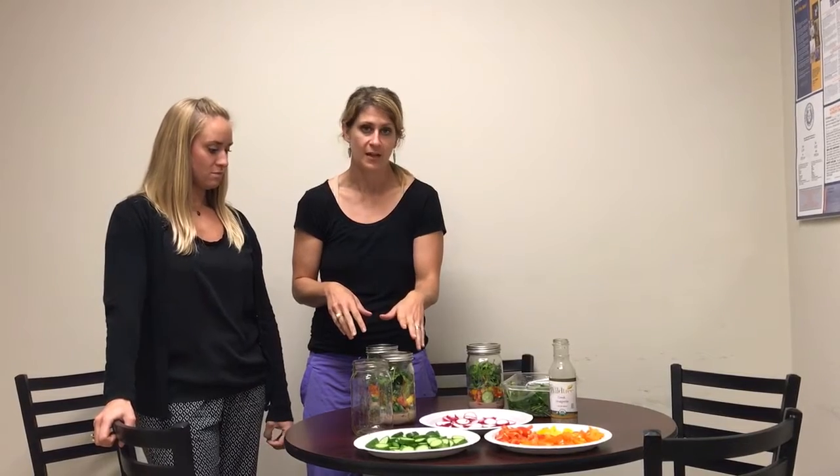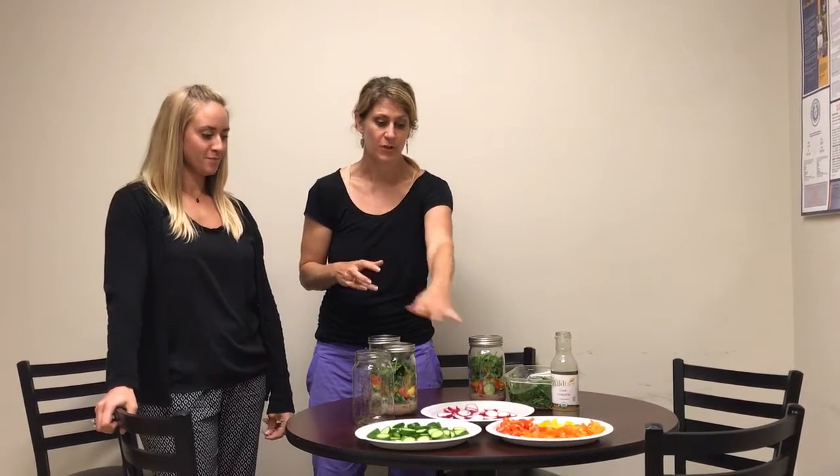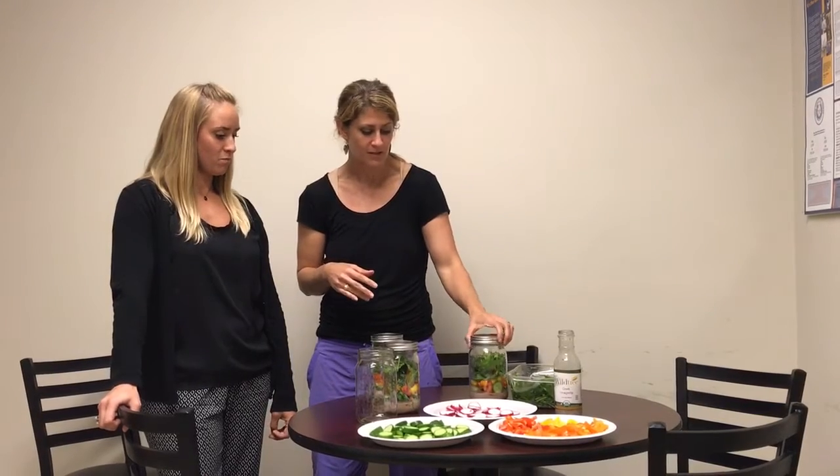I went to Walmart and got all of these ingredients, including the mason jars, which are quart size. I just bought the veggies that I was kind of in the mood for. It would be easier if they have a selection of cut-up vegetables, but Walmart did not have that. They did have a lot of organic stuff that I was able to get at a really cheap price, so it looks really pretty color-wise.